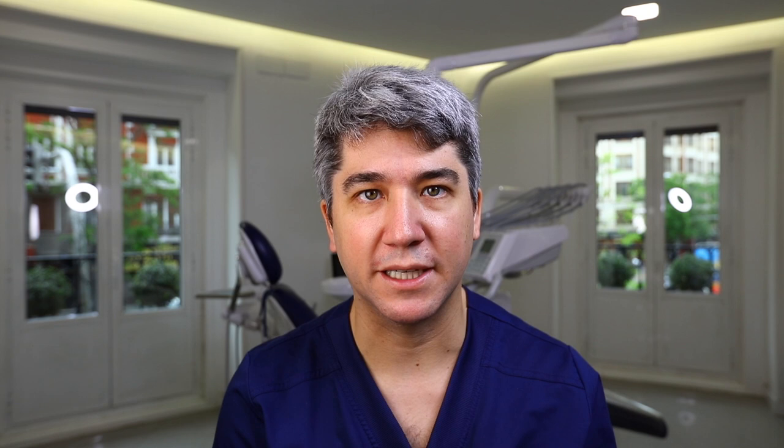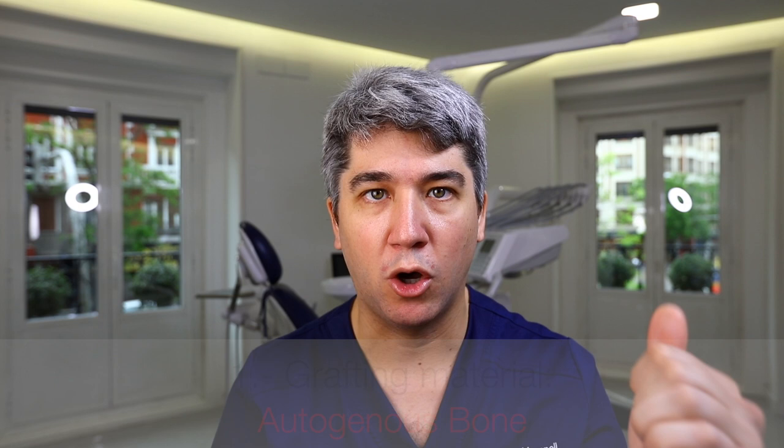The first tip we want to share with you today is: what kind of material do we need to perform this technique? The answer is quite clear — autogenous bone. Why? Because it's the only material that has all the properties we need to be safe and predictable: osteoinduction, osteoconduction, osteogenicity, with no antigenicity.